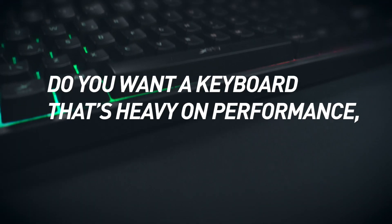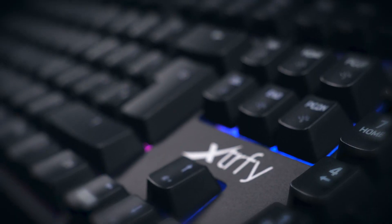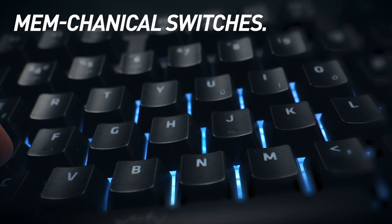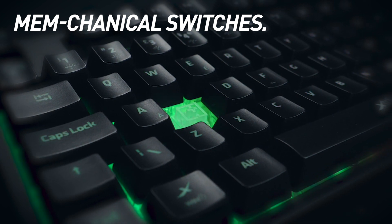Do you want a keyboard that's heavy on performance but not on your wallet? The Xtrafyte K3 makes premium features available for gamers of all levels. The new mechanical keyswitches give you the feeling of a mechanical keyboard in a membrane construction.